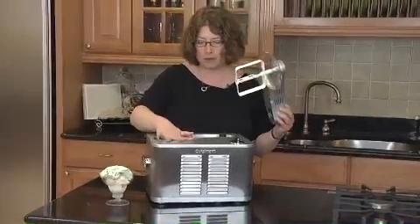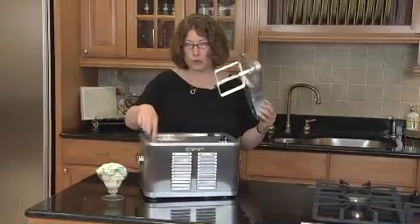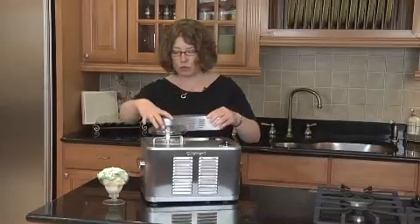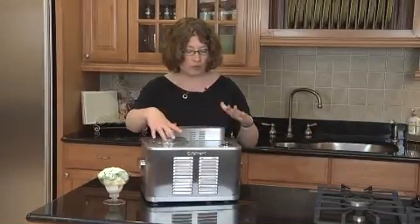You basically put this in here. You put your ingredients right in here. This is your dasher, which I mounted on here already, and the lid. You just put this in and put the arm on.